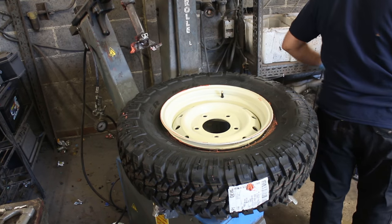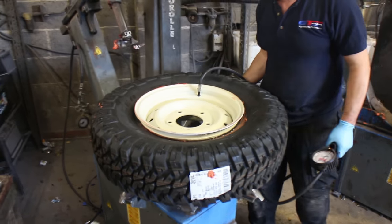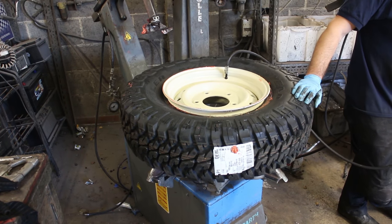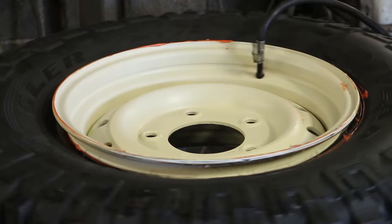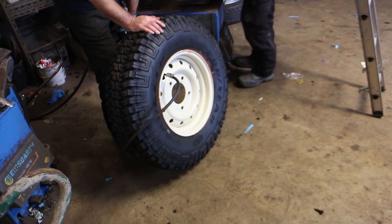It just needs air to complete the fitting and also seat the tyre in its resting position. This goes with quite a bang as the bead snags up on the safety humps of the wheel and then pings past it. Hence why the tyre is lubricated — to prevent damage and also to allow it to expand and then seat nicely.